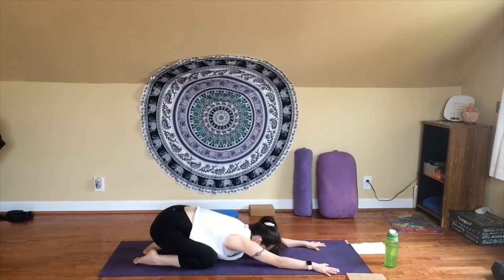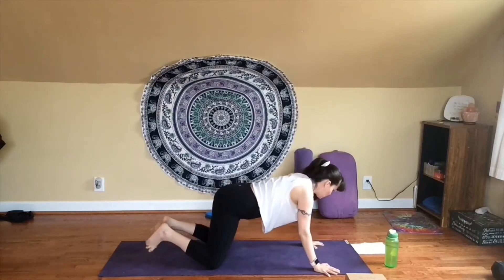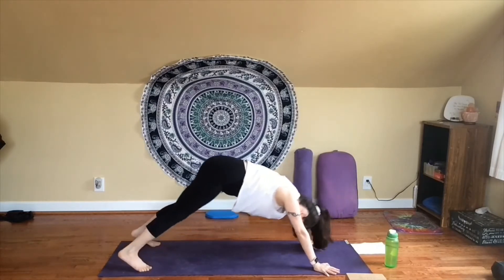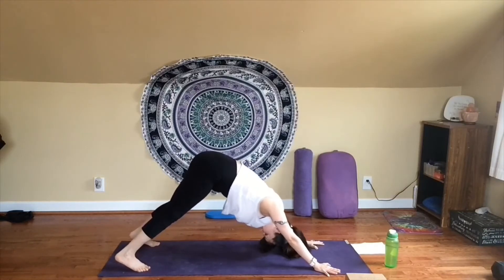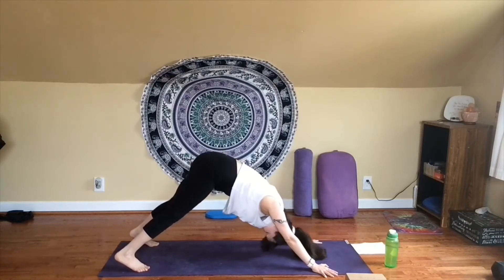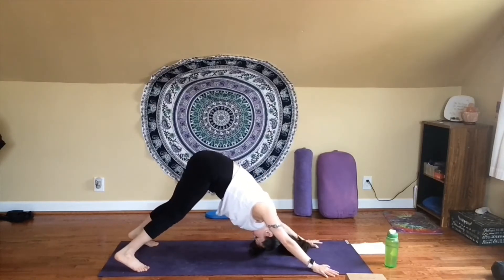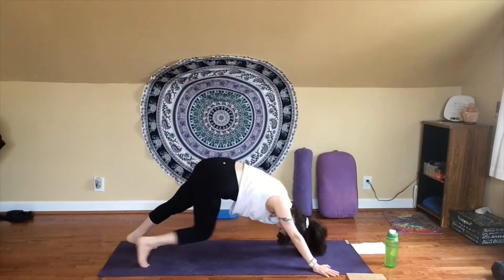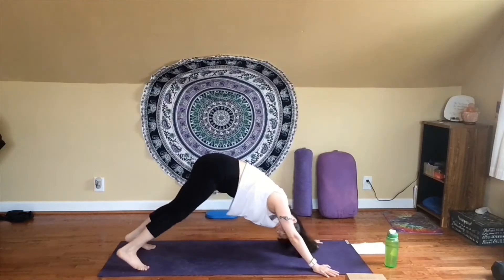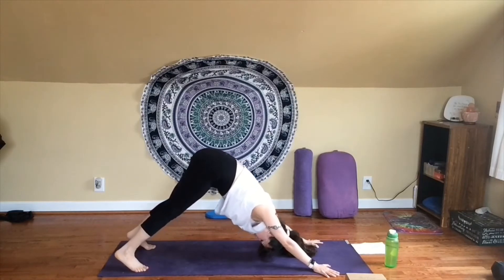Then from here, press down through the palms of your hands and make your way back up to tabletop. Crawl your toes under, lift your hips up to the sky — downward facing dog. Fingers spread wide, shoulders over your wrists. You can take your wrists out a little wider than your shoulders if you'd like. Legs may be straight or you might have a little bend in your knees. Maybe walk it out a little, bend one knee and then the other. Maybe shake your head loose from side to side — make any little stretches or movements that feel good for this first downward dog of the practice.